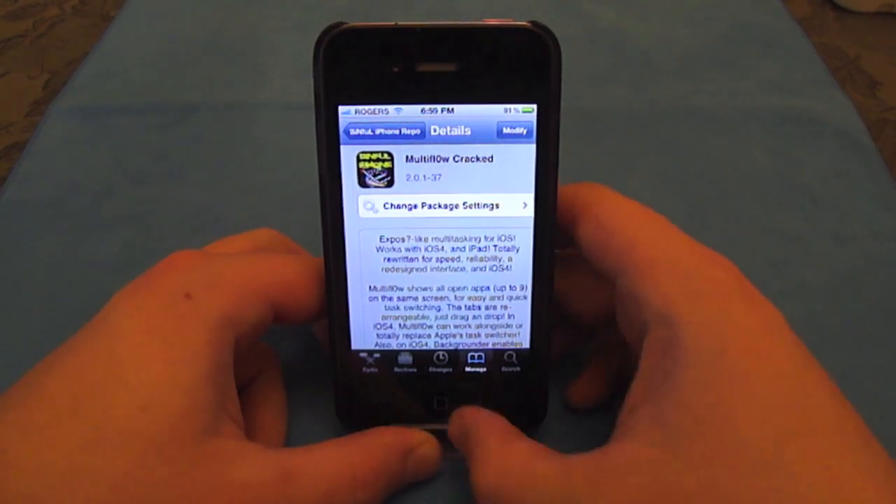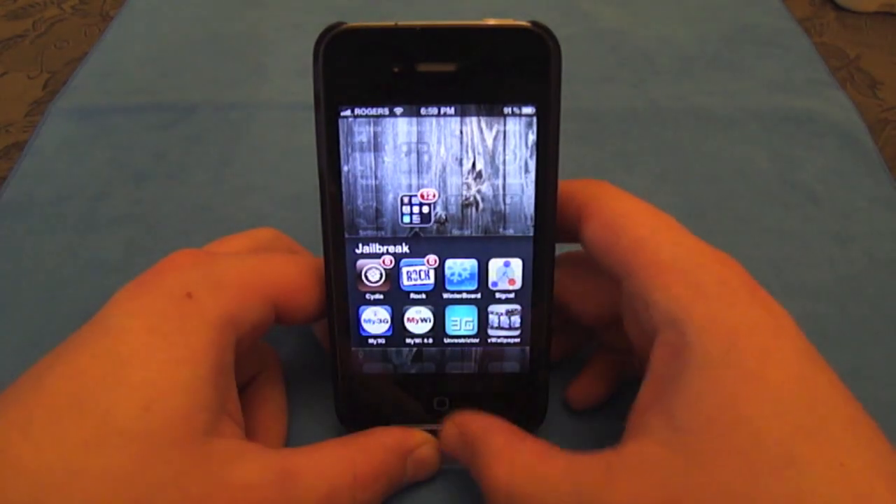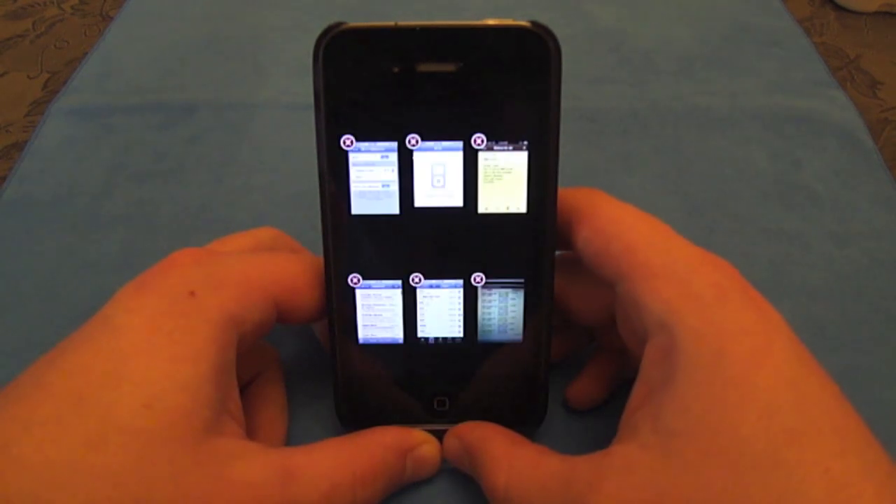Download that, install, and restart your iPhone. Multitasking will now look like this.